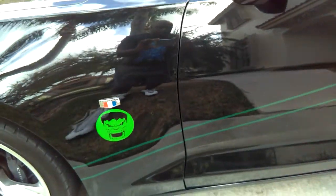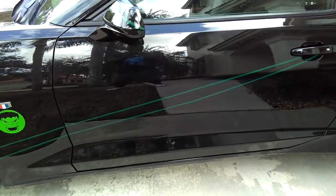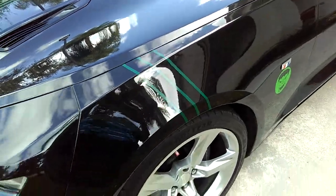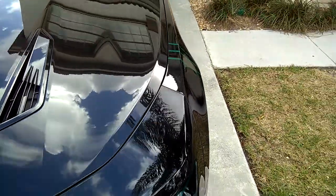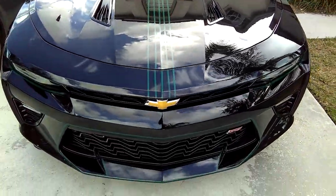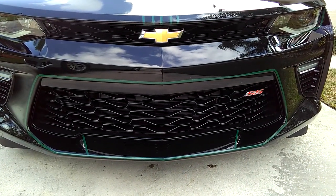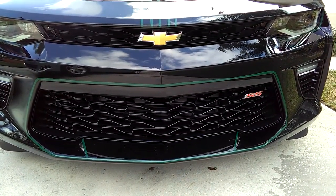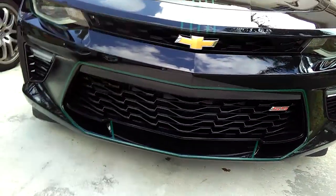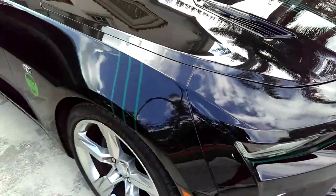We're doing like a Hulk theme. Hopefully it comes out okay in the video — this is like a dark green Hulk. The green doesn't stand out too much on top of the black, but basically this is what it is with the green. And then come down in the front here, you have green going around the whole front grill. Kind of looks like the whole mouth of the Hulk is open, and he's screaming.